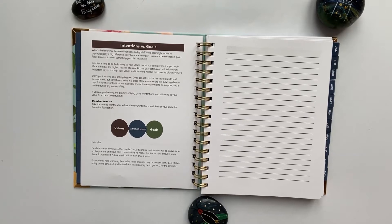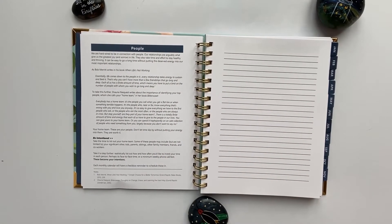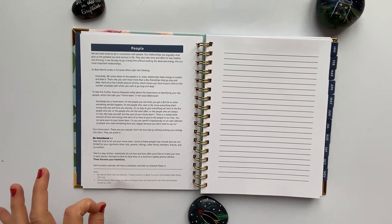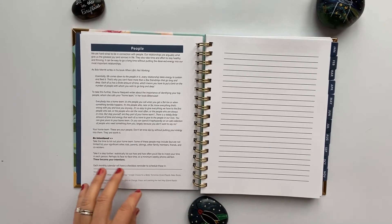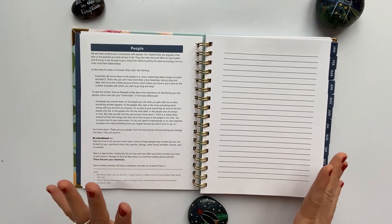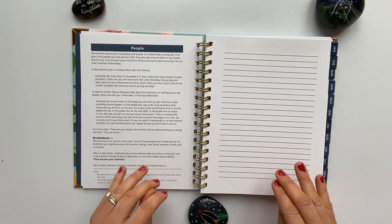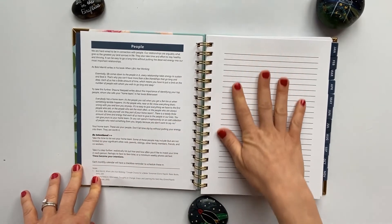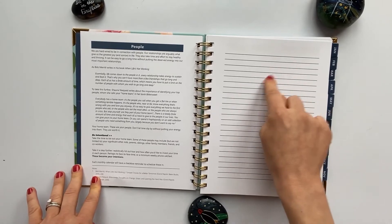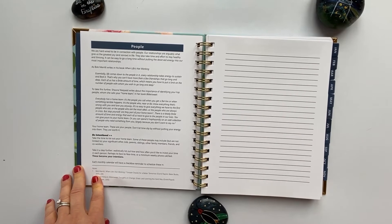Next, three spreads are included as part of the monthly spread checklist. The first is People. I truly believe we're created to be in relationship, and if our relationships aren't good, it affects the rest of our life too. 2020 certainly showed us the importance of connection. This section is about your home team — 15 to 20 people you are closest to. The call to action is to list your home team and, if you want, write your intentions for how and how often you want to stay in touch, whether by phone call, texting, or getting together.